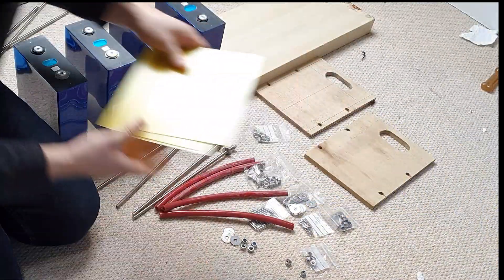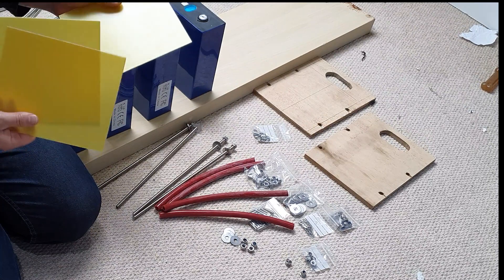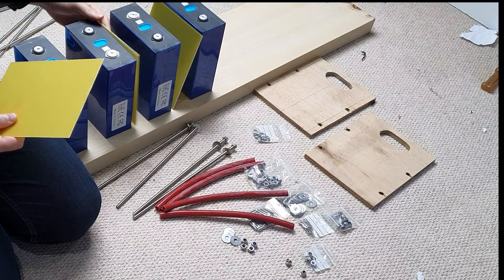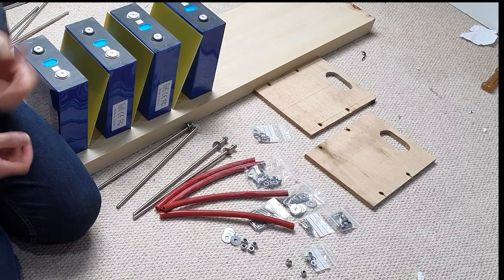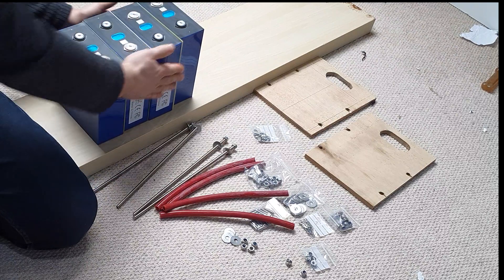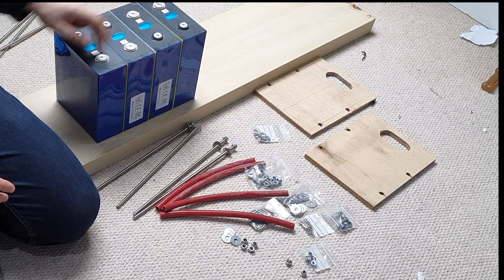To do that, I've got this — it's FR4 sheet, purchased off eBay. I'll try and get all the links down below. This is an FR4 sheet; you cut it with a standard knife. It's basically a fiberglass sheet, and that is going to go in between each one of the cells, to basically act as an insulator between them. So if anything does happen, if they do rub and the blue heat shrink gets damaged, they won't short out. That will give us a level of protection against damage and make sure there's no shorting out between the cases of each cell.